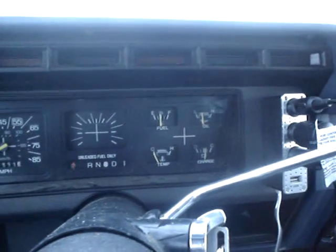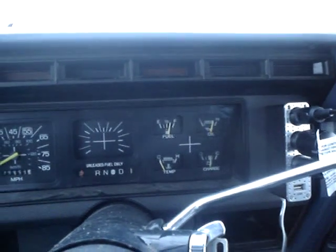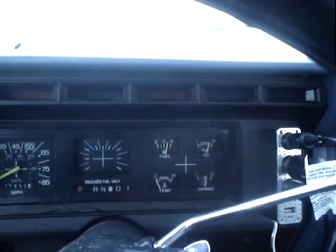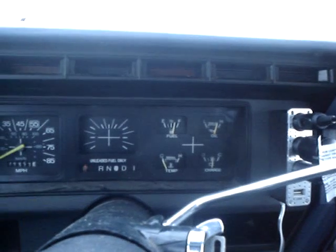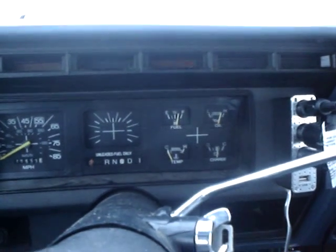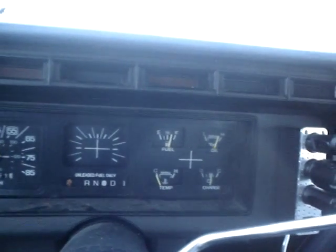It fired right up, but it does sound kind of crappy. I wouldn't blame the old girl though. I might just leave it idling for a little while so it can warm up.